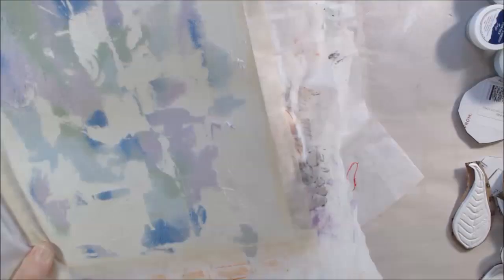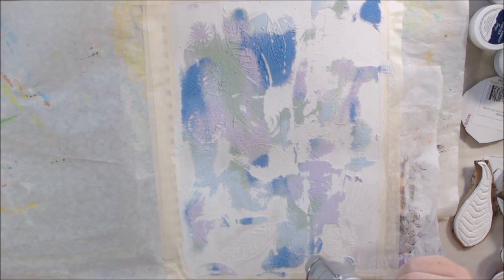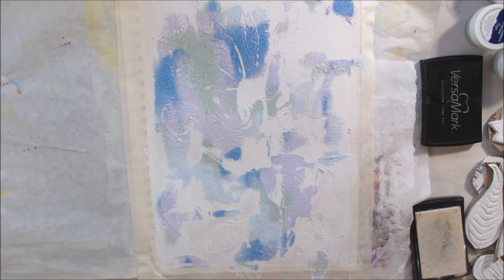Then I decided to add some color with embossing powder. Embossing powder is a plastic ground up with pigment that you melt onto a sticky surface. I put some colors of embossing powder on there and let it stick to any place that was still wet — just stick to the gesso — then heated it up to melt the plastic. This is one way of embossing: heat embossing. There's also pressure embossing.